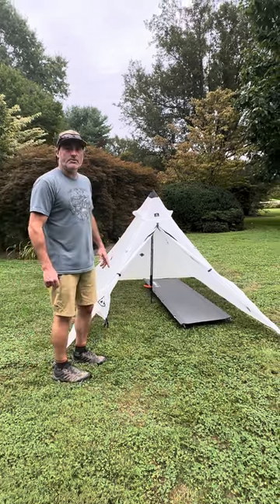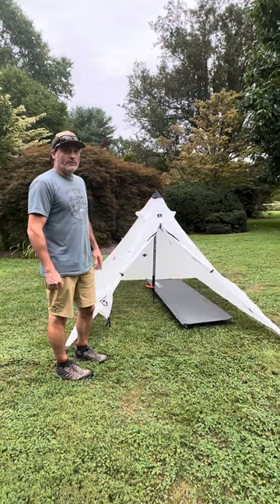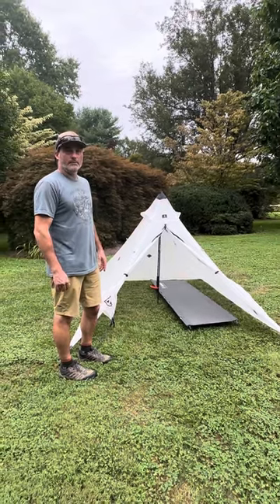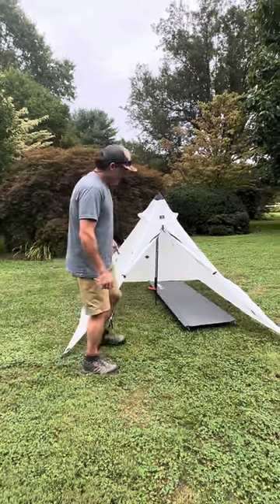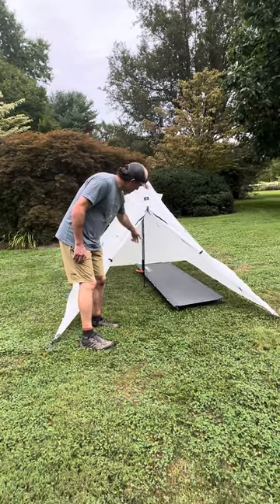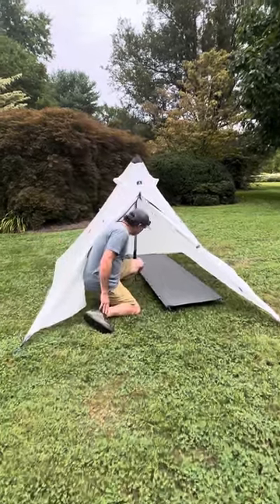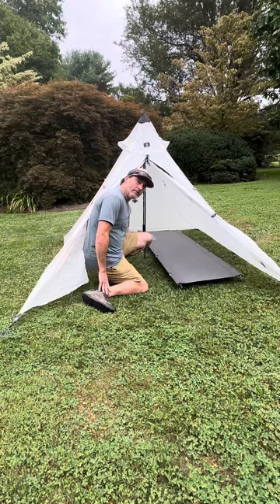In this case, I have a Helinox cot in here, so you can kind of judge the scale of this. If you were by yourself with your gear, it would be a ton of room. With two guys plus gear, it would be a little bit tight. I've put it up with a couple of trekking poles lashed together — if you only used one trekking pole and a rock, you could still probably do it.